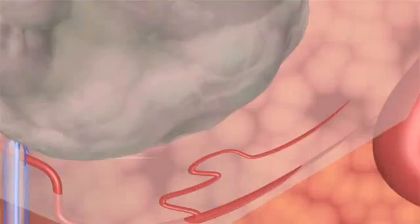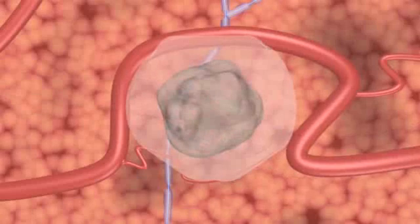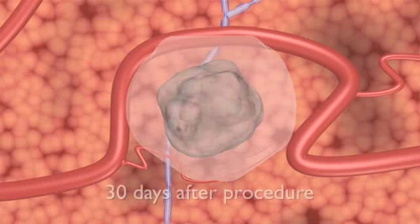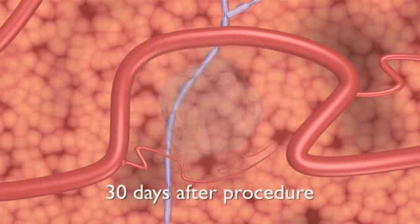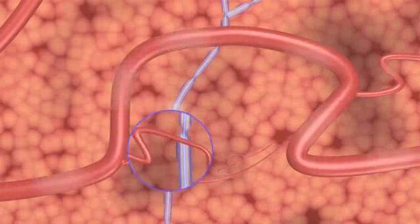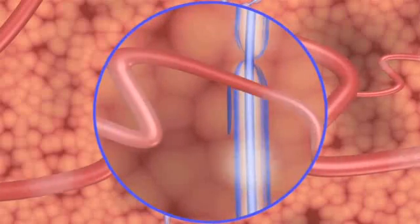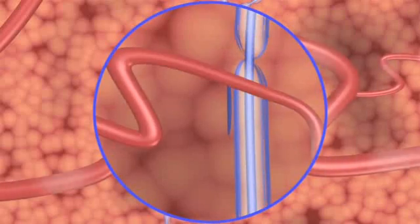Doppler ultrasound imaging during NanoKnife ablation demonstrates the patency of blood vessels as small as one millimeter in diameter in the treated area. Thirty days after NanoKnife surgical ablation, CT and ultrasound imaging reveal a mostly normal appearance, with little remaining evidence of the IRE treatment. As seen on imaging, critical structures continue to function normally. Blood flow in the treated area aids healing and minimizes potential treatment side effects.